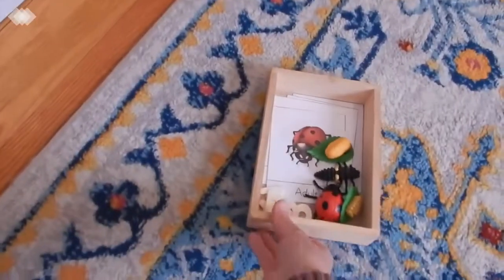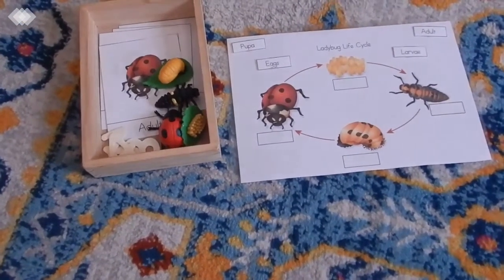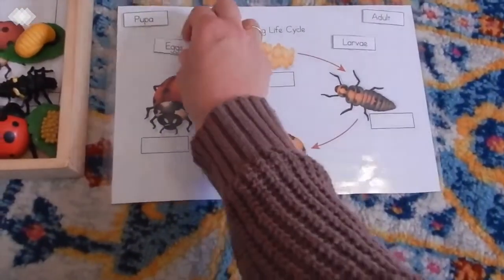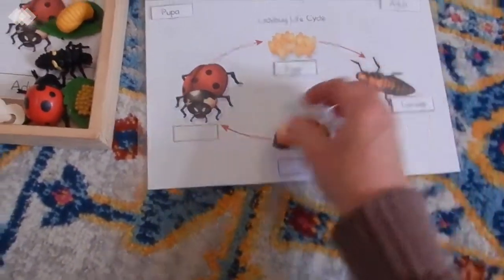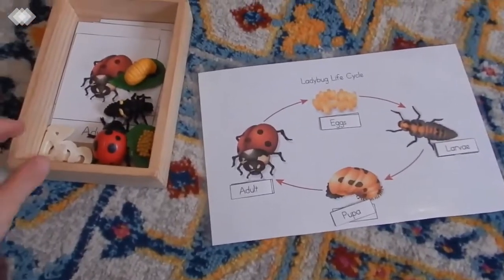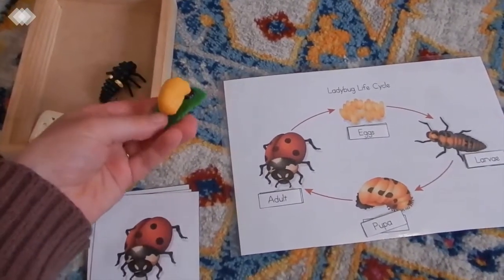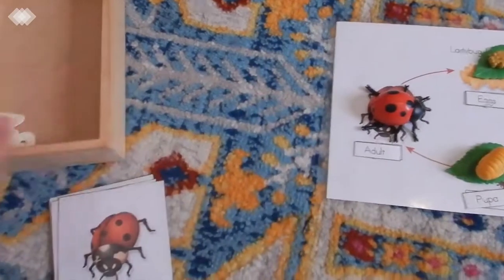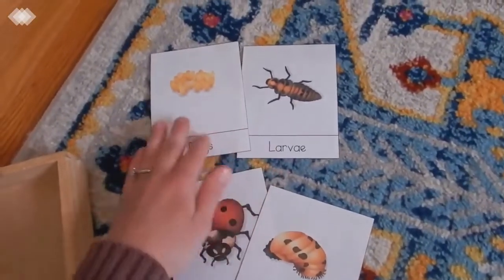Moving on to the ladybug life cycle — this is another free printable that I will link for you. It's the same kind of concept: since the kids can't read, I read it for them — eggs, and then they match it up; larvae, then they find the larvae; pupa; adult. They can use their Safari Ltd figures to match these as well, or there are also little cards they can place in order: eggs, larvae, pupa, adult.